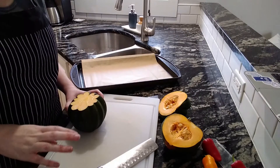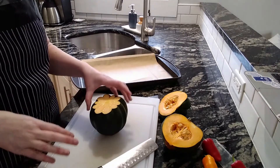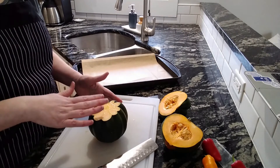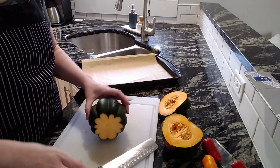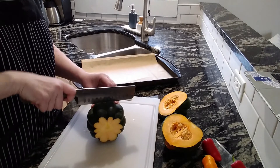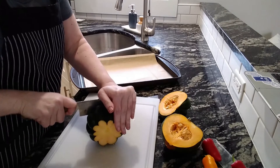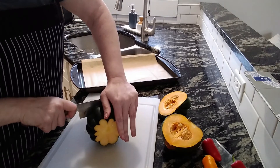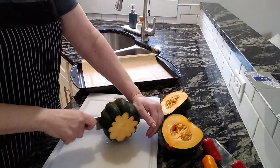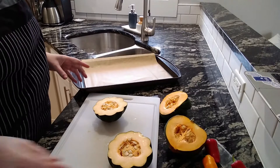When it's time to cut the squash, you might want to have somebody help you because it can be really tough to get through them. What I do is cut off the top and the bottom, because then when they're cooking in the pan you'll have a flat surface. Then you turn it on its side and just kind of rock it to get started. There we go — that wasn't too bad.